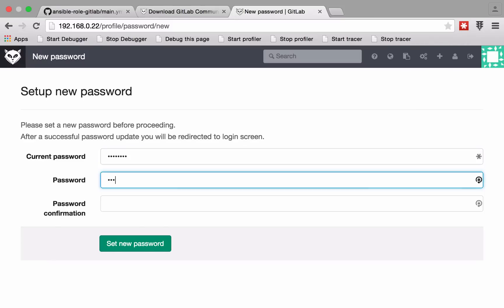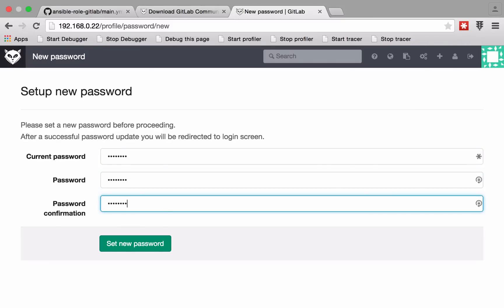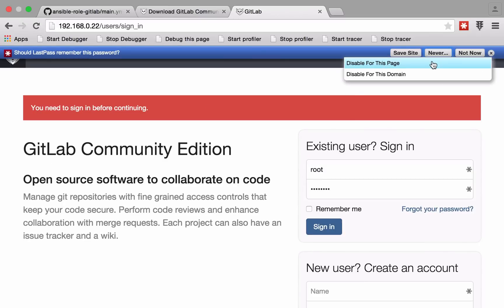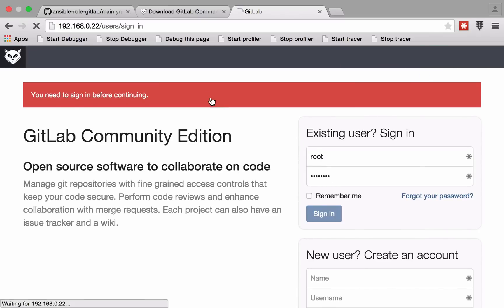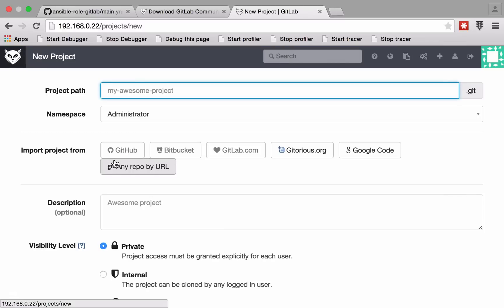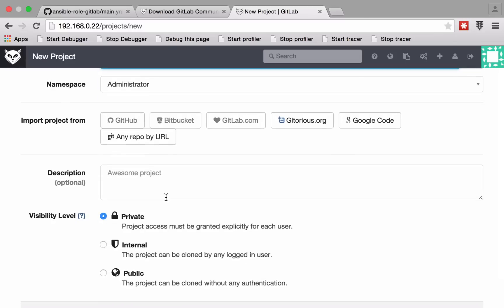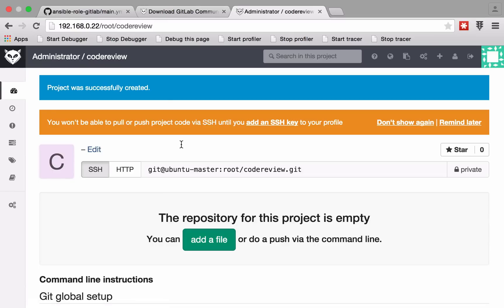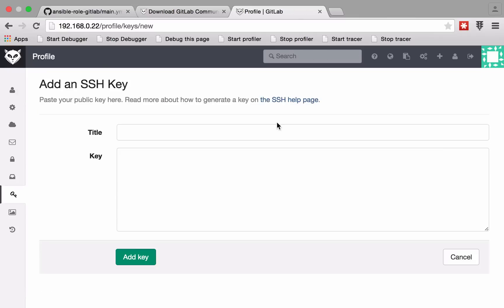What you see in the background here is setting up the first user account. You've got to change it from the default password that you get, and then once you log in, you can basically go about as though you had your own GitHub running locally. In 7.10, you can now import projects from GitHub and Bitbucket, so there's really no excuse to not bring across your code base.